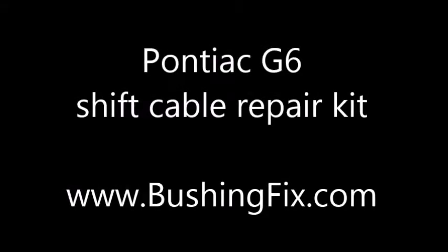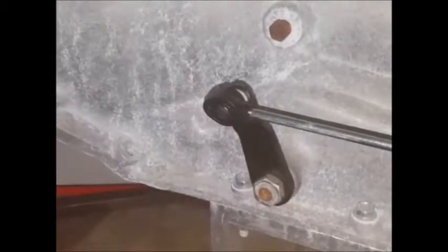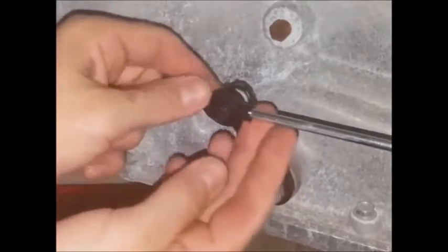This is the bushingfix.com SI2 kit installation instruction video. This part fits several vehicles; most commonly the cable end looks like this one.